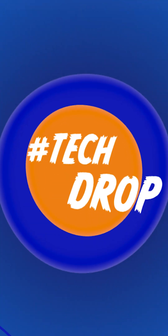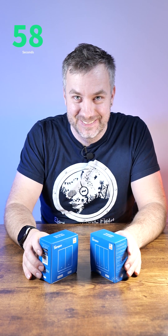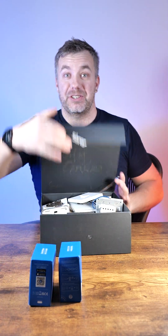Welcome to another tech drop. We have two new Sonoff smart switches called the Switchman M5. Hold on — I've done M5s in the past. Let me find my Sonoff box.